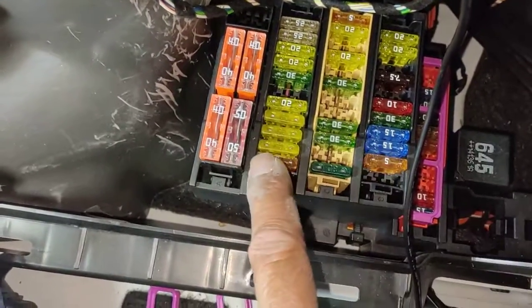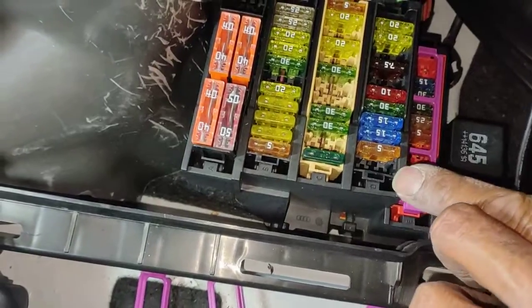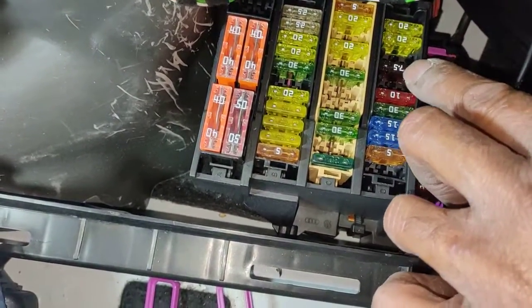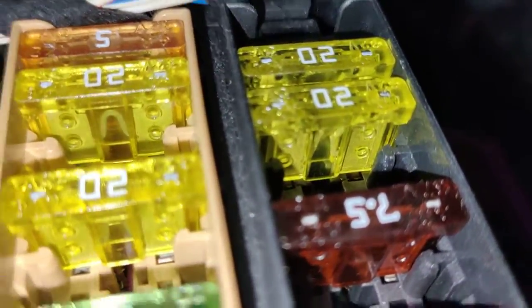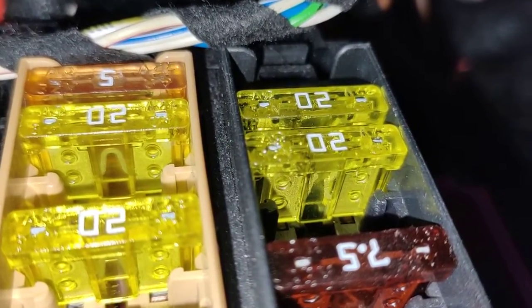So A, B, C, D — and number one starts from here. So one, two, three, four, five, six, seven, eight, nine, ten — it's that one there. And you can see it's pretty obvious. It's open circuit, see that? The fuse is burned.